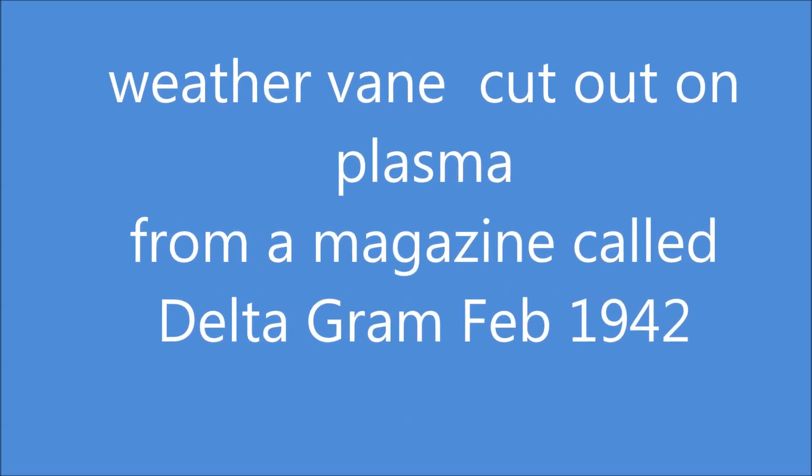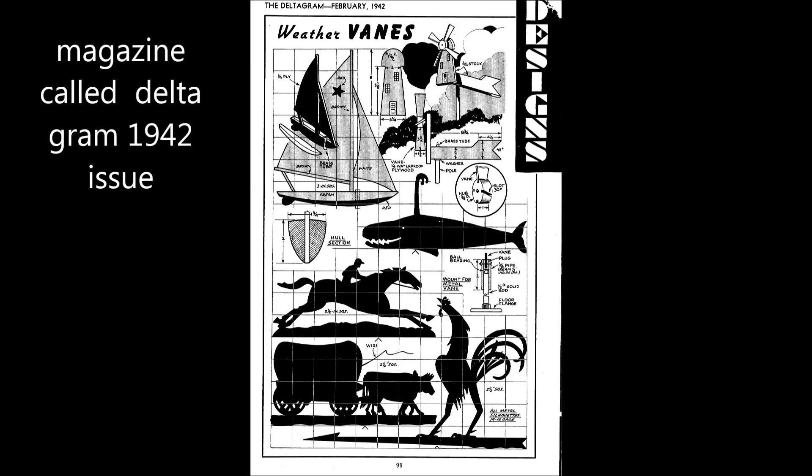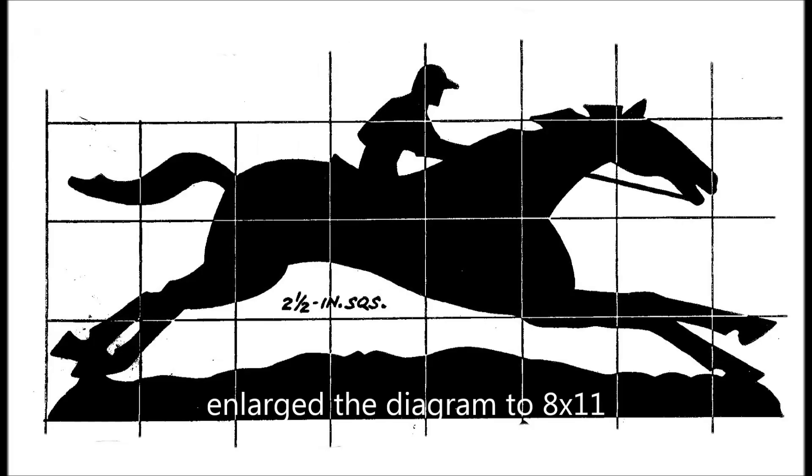This is a weathervane project for a plasma cut. I found an old magazine with a horse weathervane design that I wanted to use.